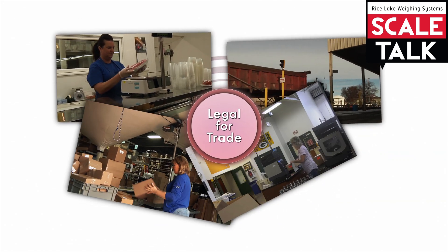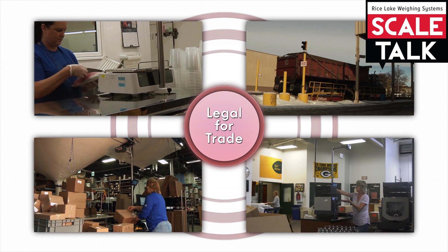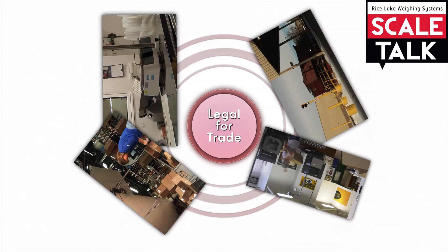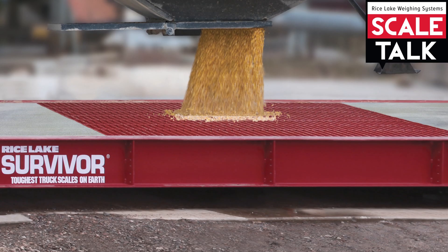Legal for Trade applications could be a deli counter, a scrapyard, or even shipping where charges are calculated based on an item's weight. Legal for Trade scales are designed to be fair for both the buyer and the seller.